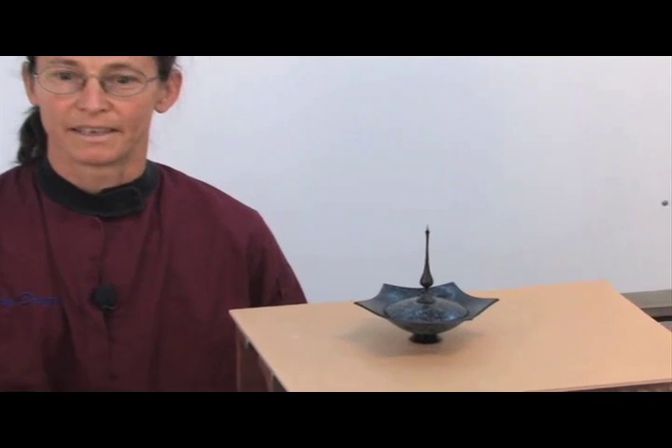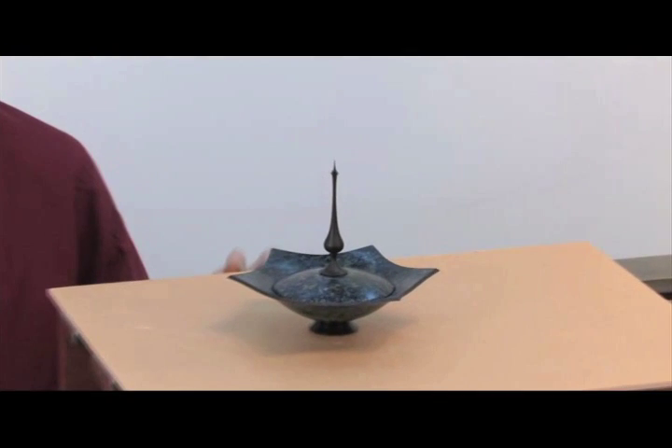Hi, I'm Cindy Drozda. Welcome to my woodturning studio. Today, I'd like to share with you my finial star lidded bowl. In the process of making this project, I'll be showing you all my techniques and design strategies.